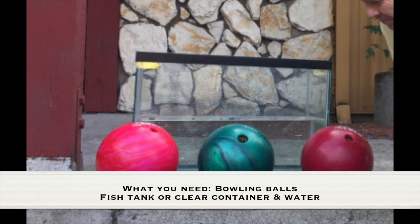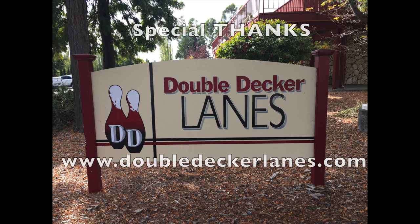What you need for this experiment is bowling balls, a fish tank or a clear container, and some water. Special thanks to Double Decker Lanes for allowing me to use the bowling balls for this experiment — if you're ever in the area, check them out. The information is in the description below.